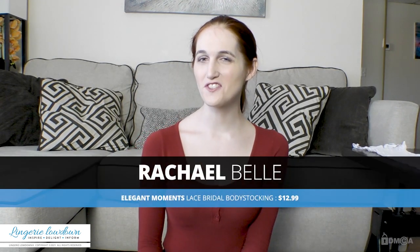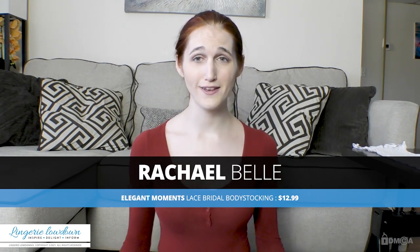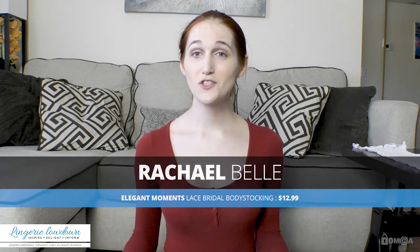Hello everybody, I am Rachel Bell back with Lingerie Lowdown, and I have something that you all know is my favorite thing to review — anything hosiery. My favorite item to show off and wear, the whole nine, and I'm very excited. So this is right here — I'm just gonna roll right into it, you guys know how I roll.